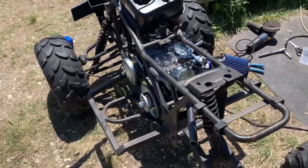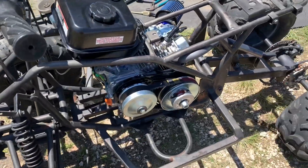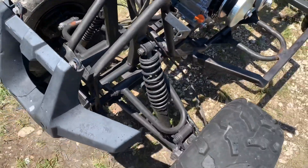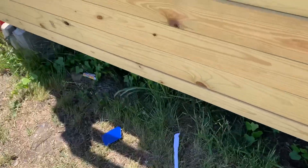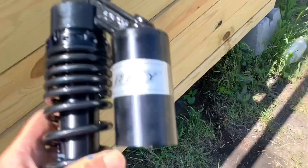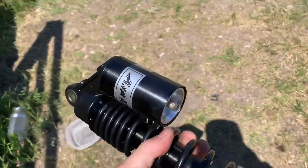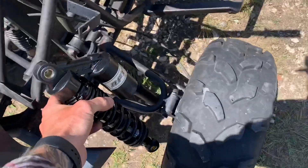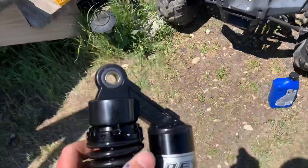The first project is right in the middle. We also got some new shocks — you can see it has these little wimpy shocks on it. It's going to be adult ridden, so we have these RFYs that are going to go on there — all three, two front one rear. It's going to look good and handle good; these are the adjustable ones.